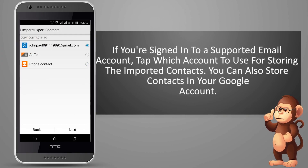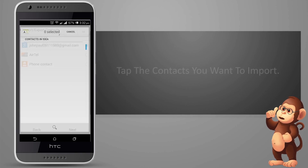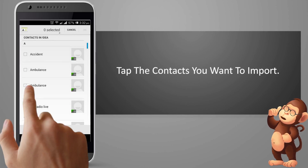If you're signed in to a supported email account, tap which account to use for storing the imported contacts. You can also store contacts in your Google account. Tap the contacts you want to import.